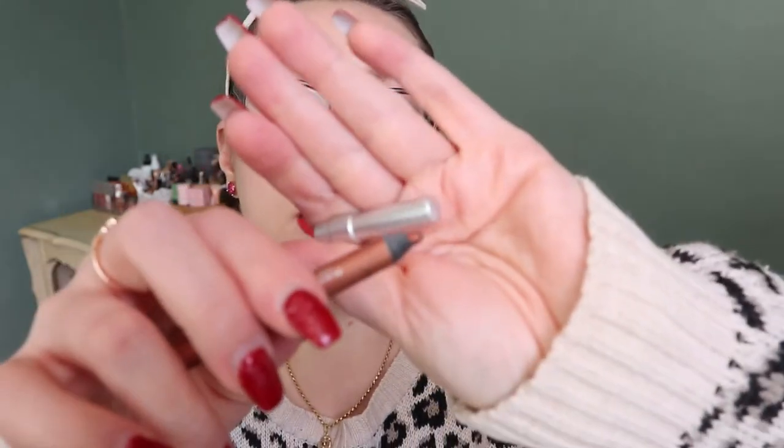My eye pencil is the Urban Decay Lucky — one of their 24/7 Glide-On Eye Pencils in a nice coppery shade. I used this six times without a use goal; I just tried to use it up. It's a really nice shade with my eye color, but it doesn't go with every look, and it has a dark base so it doesn't brighten the waterline. So it's really only suited to looks where I'm also wearing eyeshadow.